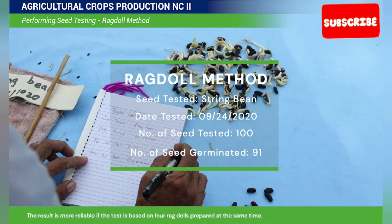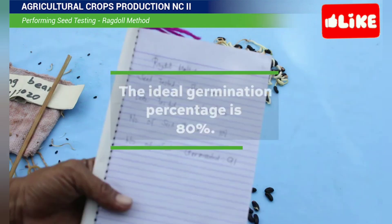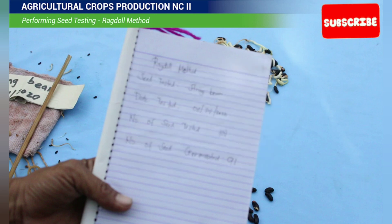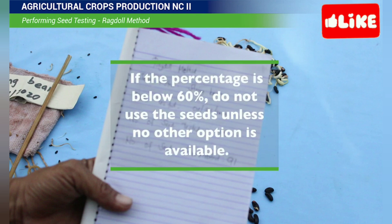The result is more reliable if the test is based on 4 ragdolls prepared at the same time. The ideal germination percentage is 80%. If the percentage is between 60% to 80%, sow more seeds to make up for poor germination. If the percentage is below 60%, do not use the seeds unless no other option is available.